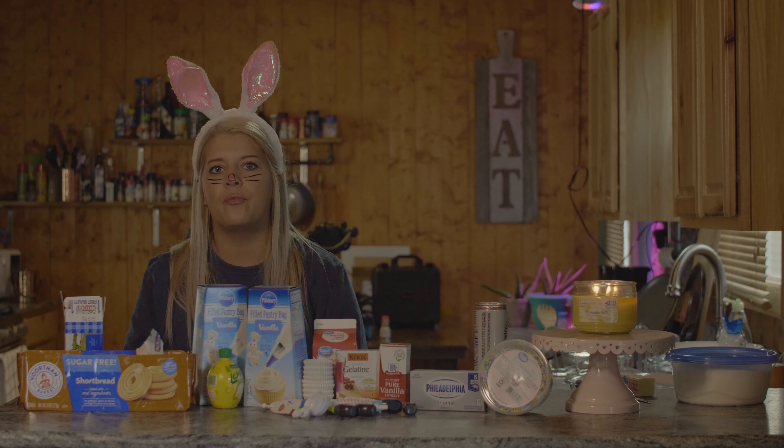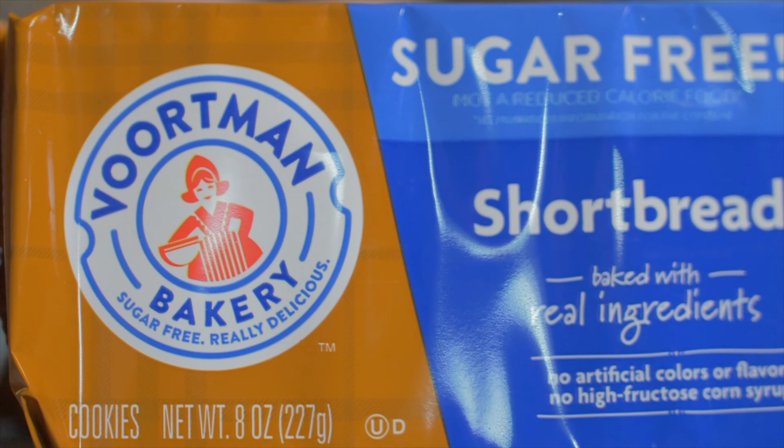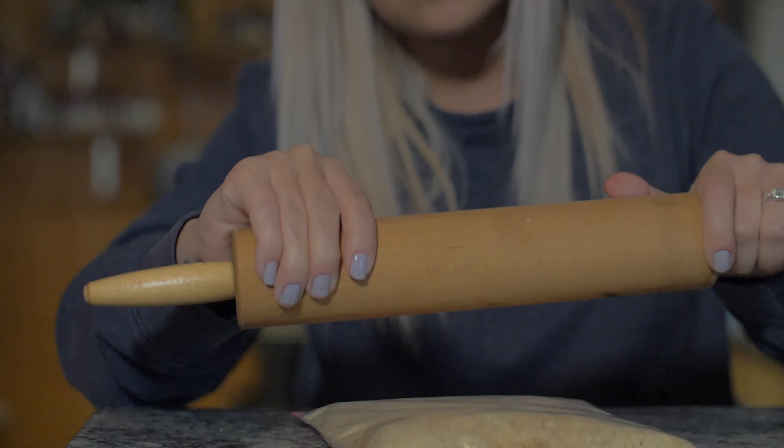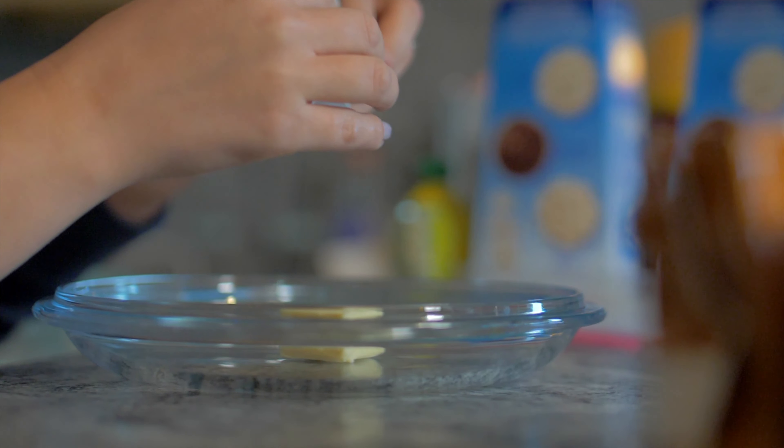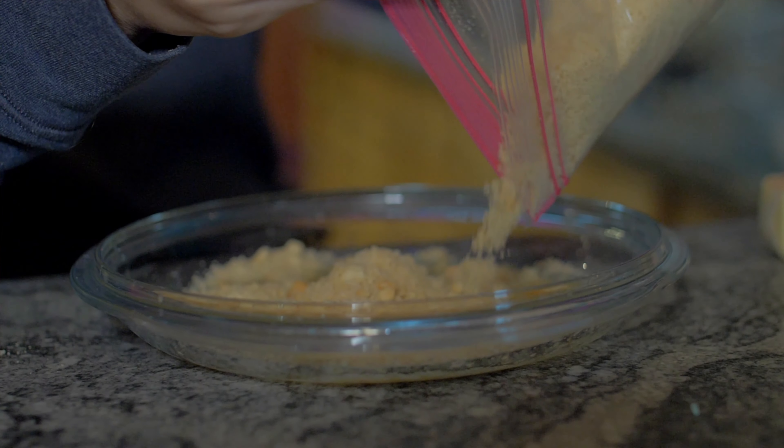First we are going to take our sugar-free shortbread cookies and crumble them into little tiny bits, and then we are going to take a half a tablespoon of melted butter and mix it all together.